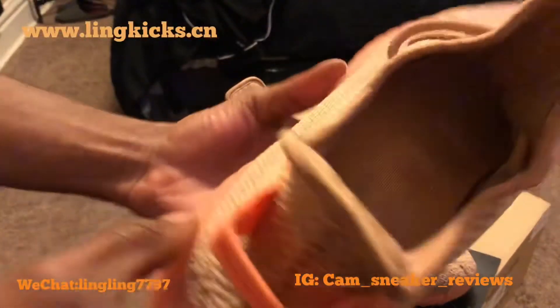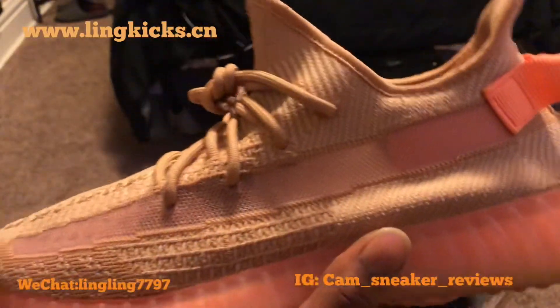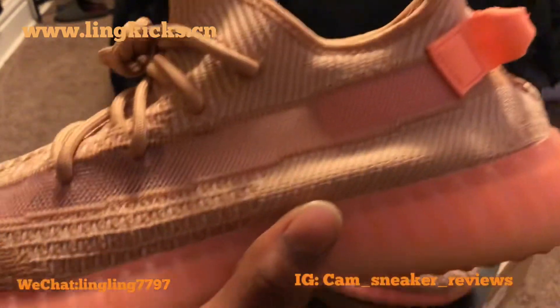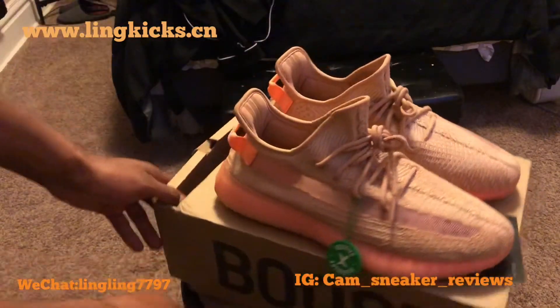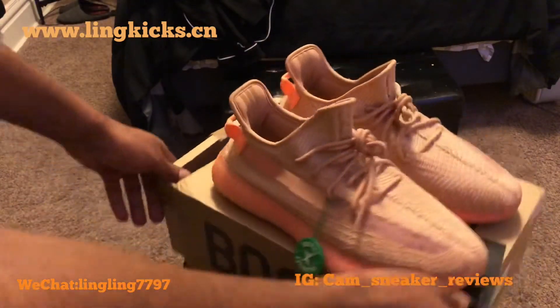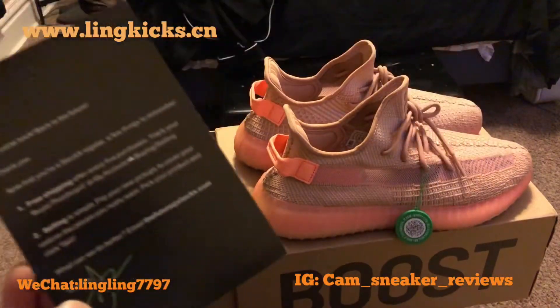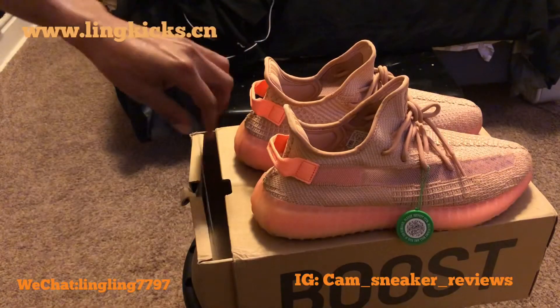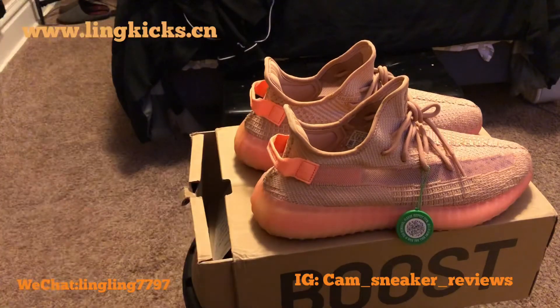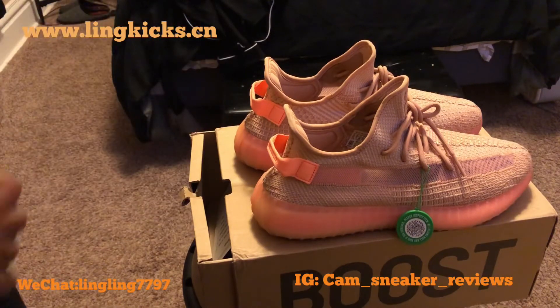Here we go to the other shoe. It's a nice shoe. Go get your pair from your girl Link Kicks, because she got them. She got all the heat that you need. Came with your StockX card too, and a little authentic revocation tag. She's all the way around legit. Go get your pair. This is your boy Cam Reps, Cam Sneakers Reviews. Like, comment, subscribe. And I'm out.